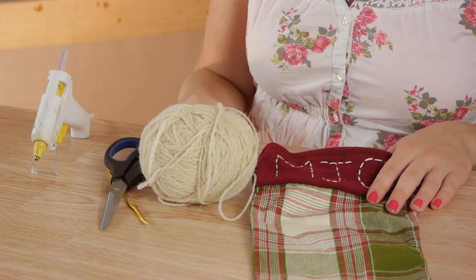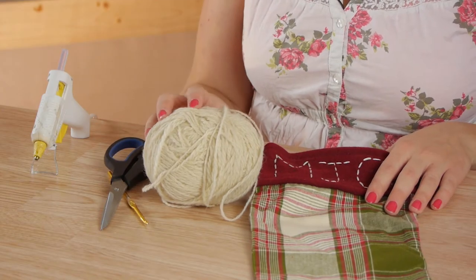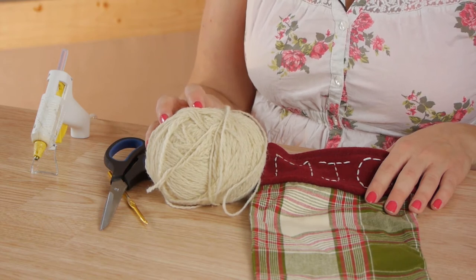For this project you'll need your stocking, yarn, crochet hook, scissors, and glue gun.